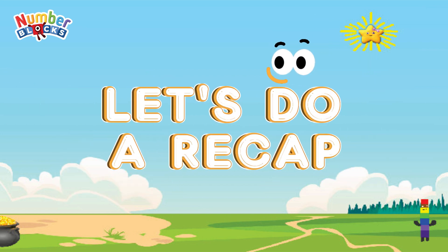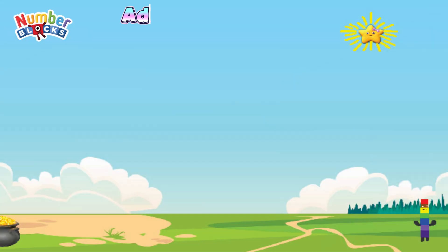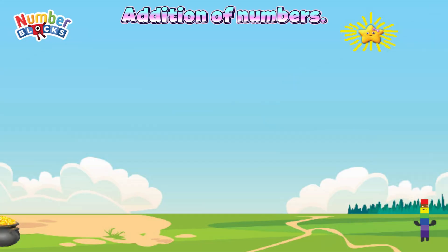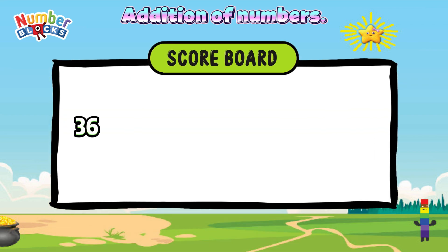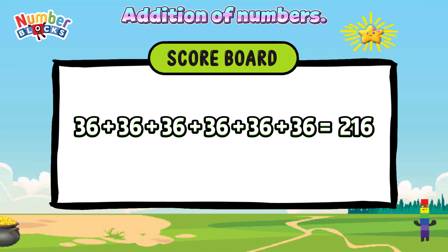And now, join me and let's do a recap. Addition of numbers. 36 plus 36 plus 36 plus 36 plus 36 plus 36 is equals to 216.